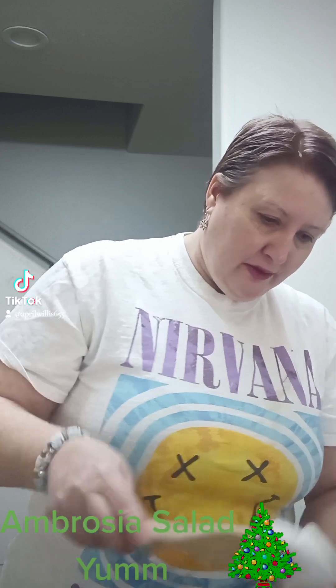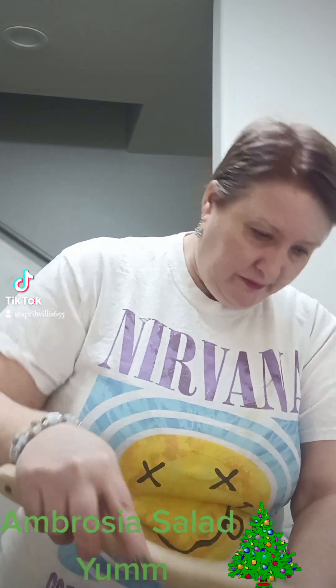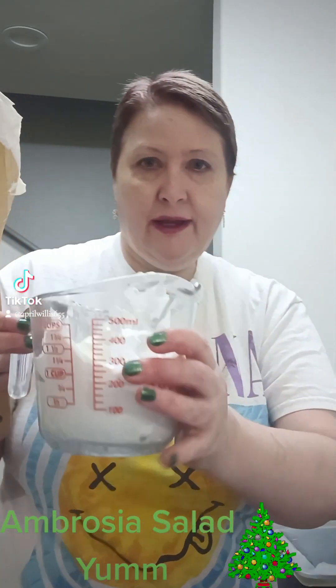It means you'll just have extra. Most people love ambrosia salad — at least I do. That's gonna go in. That's about one and a half cups, put it in the bowl.